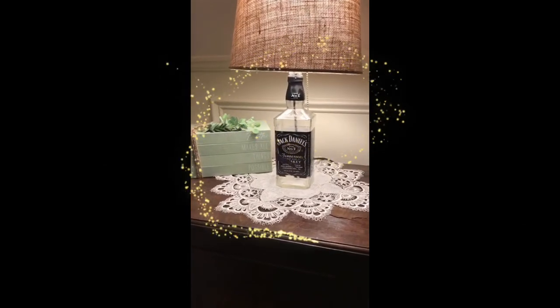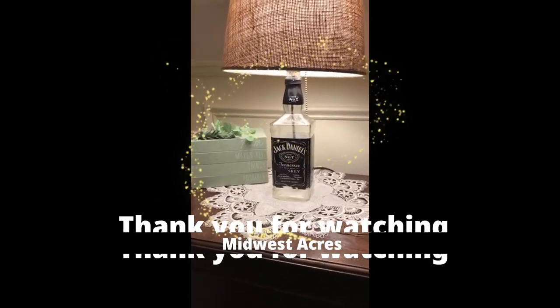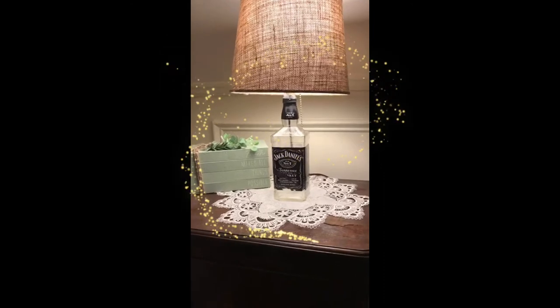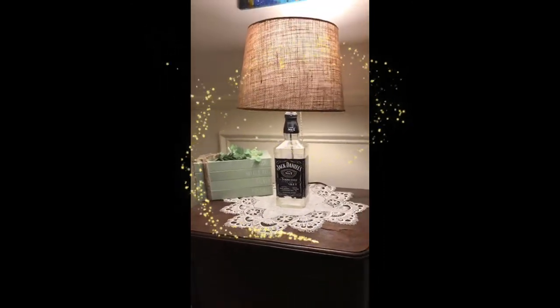Please subscribe to Midwest Acres. Leave a comment, tell me what you think. Press the like button — hell, do all of the above. God bless, thank you for watching.